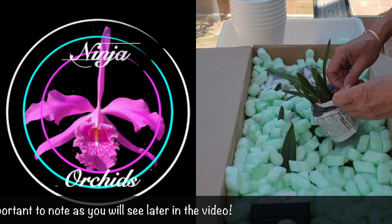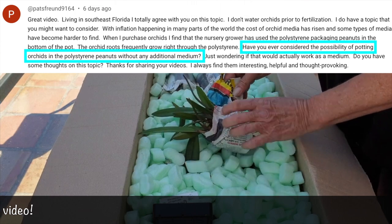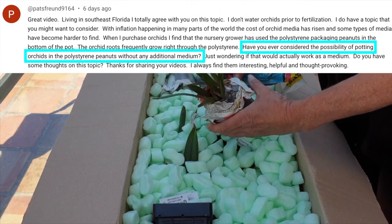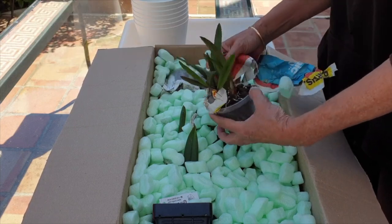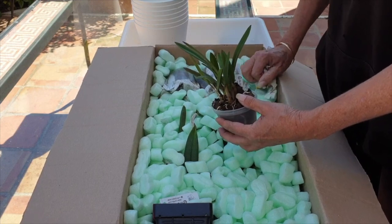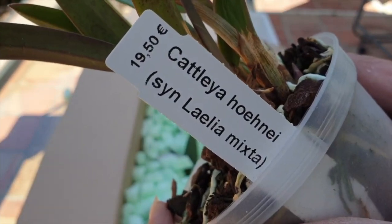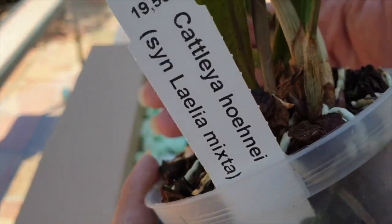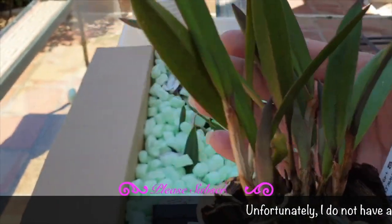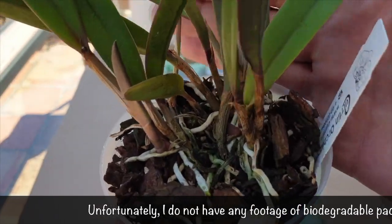Thank you for clicking on the video, which was inspired by a question from Pat S. Freund. First of all, if using packing peanuts in any application with orchids, even if you were to consider it as a mount, please use the not-so-environmentally-friendly packing peanuts made out of styrofoam. This is one way we can contribute to recycling as orchid growers. You don't want to be using the biodegradable ones because they will disintegrate to a slimy sludge, as that is what they are designed to do — biodegrade.